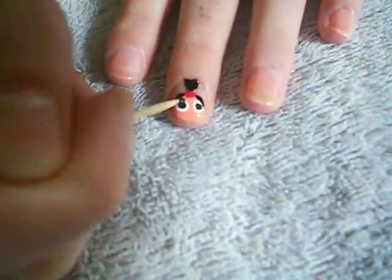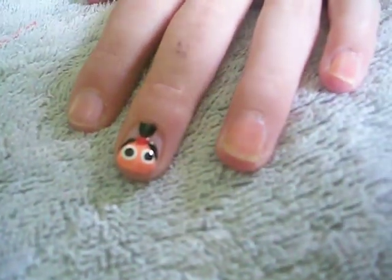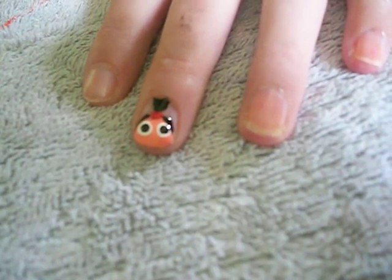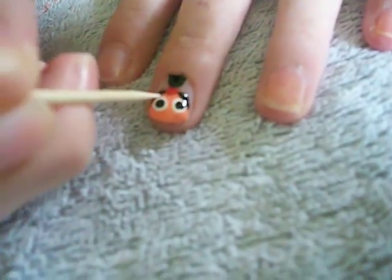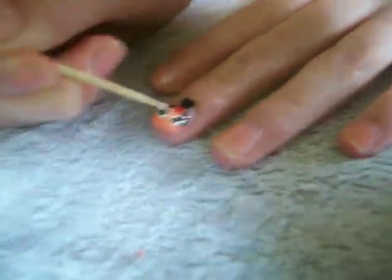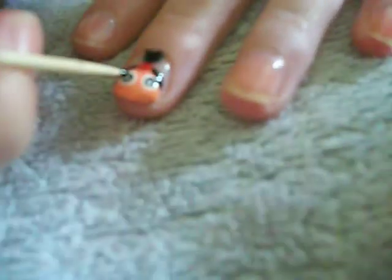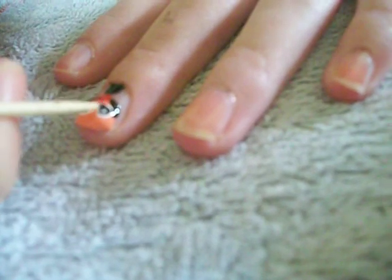Next, you're going to take another black drop and put it right in the center of the brown dots. Let that dry for just a second. Then take just a very small white dot and put it right in there. I need a little bit more white on my platform. I've decided I don't like that so I'm going to cover it right back up with the black. You can choose to keep it if it looks good on you.